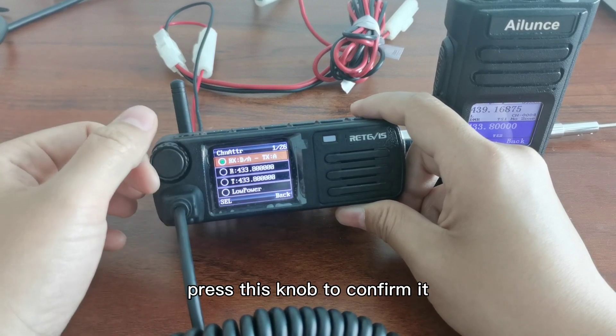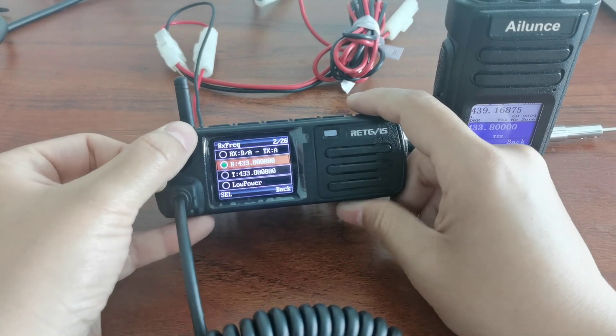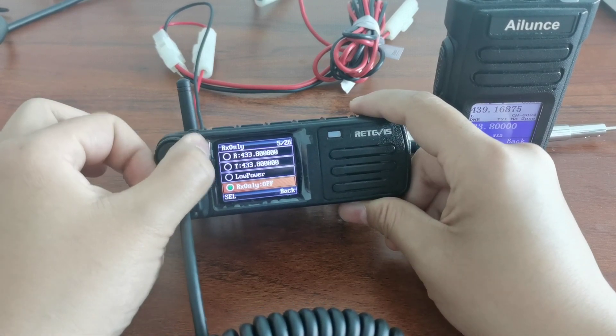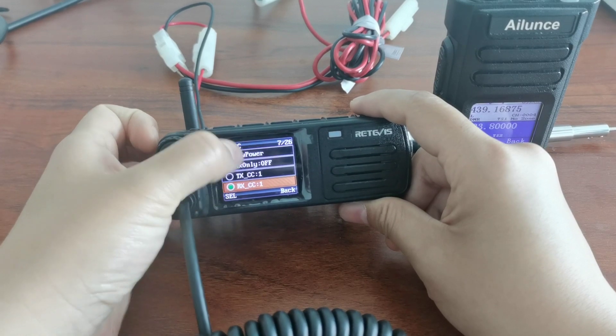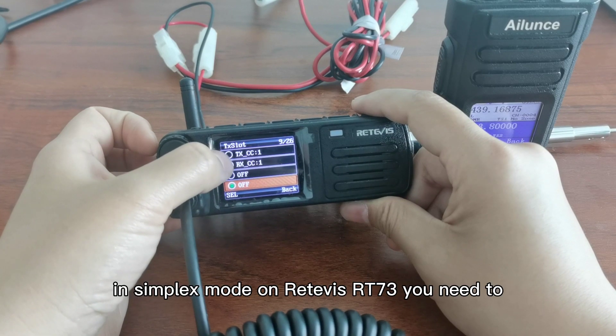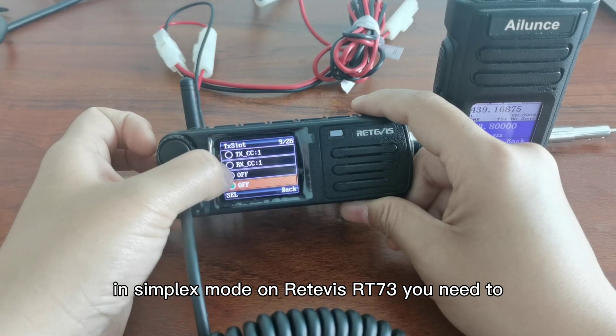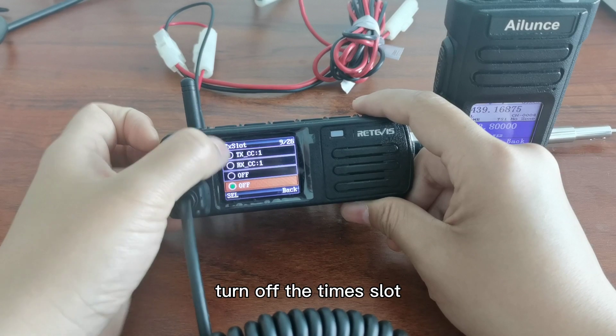Press this knob to confirm it. This is the frequency. This is the channel color code. If in simplex mode on the Retevis RT-73, you need to turn off the time slot.